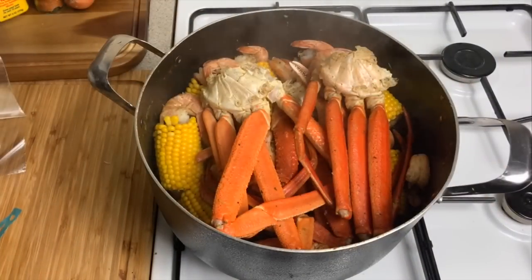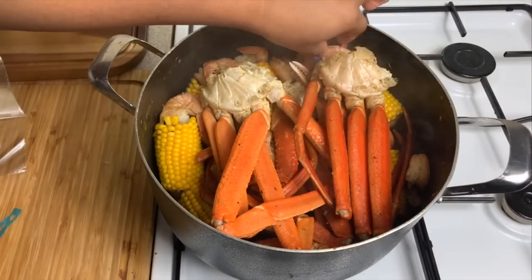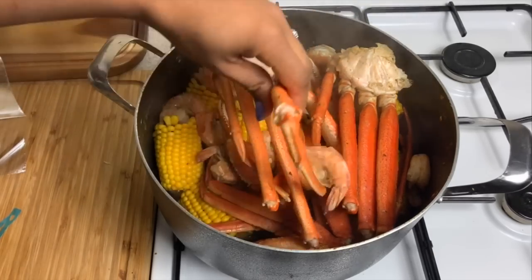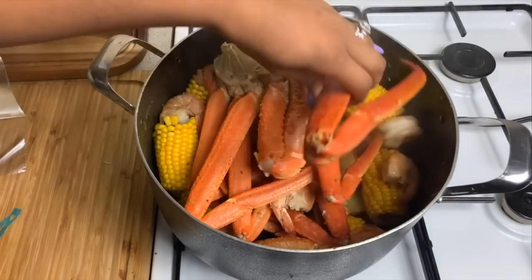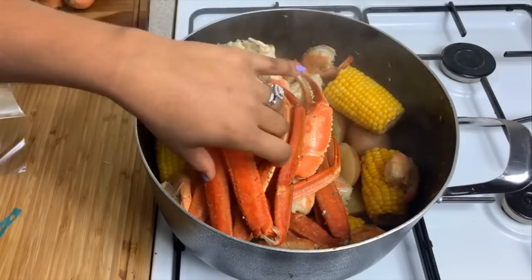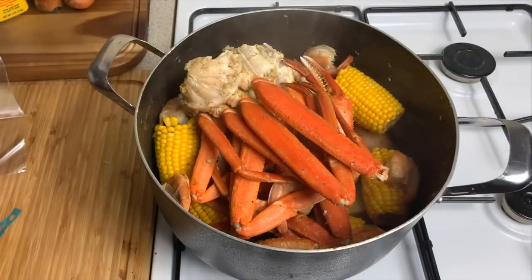The shrimp is cooked — not overcooked, just perfectly cooked. The crab legs are also cooked with two minutes of flavoring, which is all they needed. The corn is cooked, the potatoes are cooked — everything is still intact and looking really gorgeous. Now let's get started on our sauce.